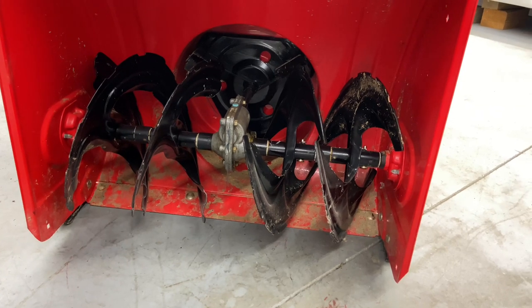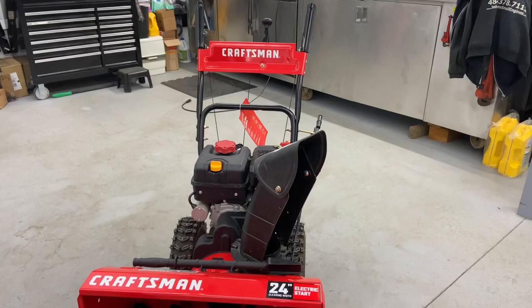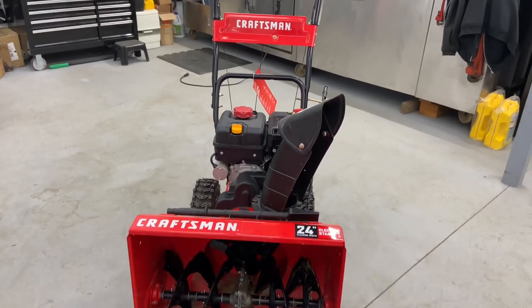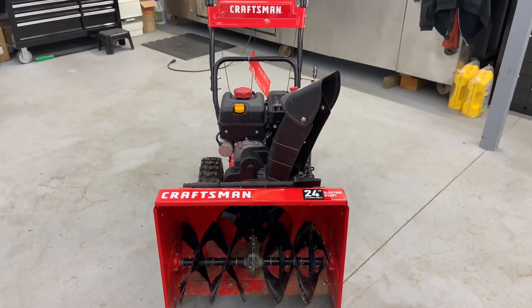That pretty much sums it up for how to start and operate a Craftsman 24-inch electric start snow thrower. If you have any questions or comments, please leave them below. If you like this video, please give it a thumbs up, tell your friends about my channel, please subscribe, and I'll catch you guys on the next one.